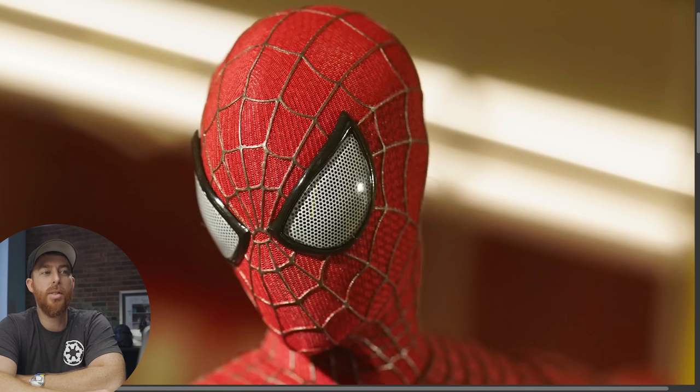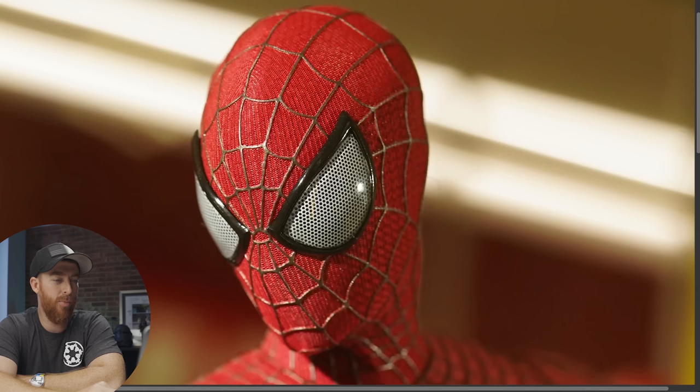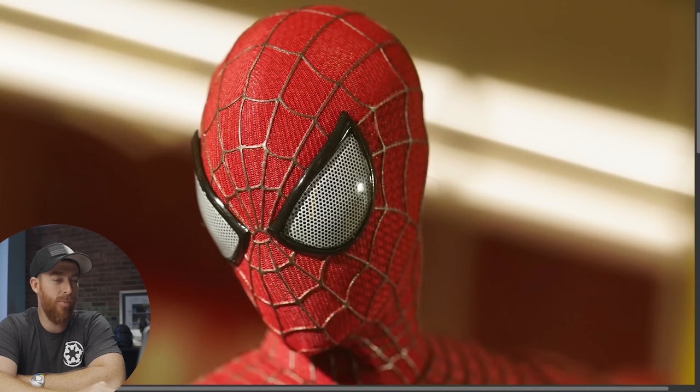Here's another detailed shot. Look at this head sculpt — no seam at all. This looks like a fully sculpted head sculpt, and I very much approve. I just think it's stupid cool.